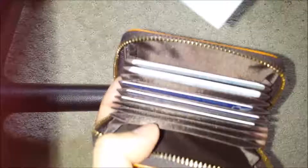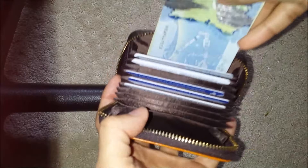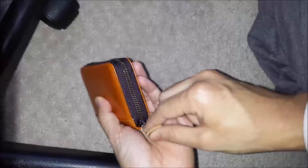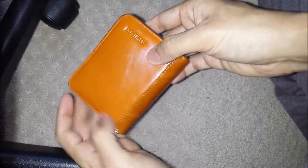When you put cash or bills in the wallet, you can actually slide them under the cards as you can see in this video, so you don't have to fold the bills. Overall this wallet works quite well.